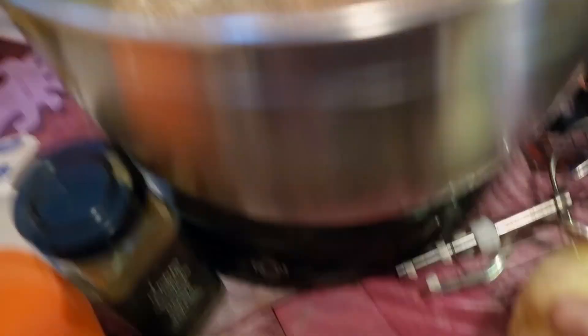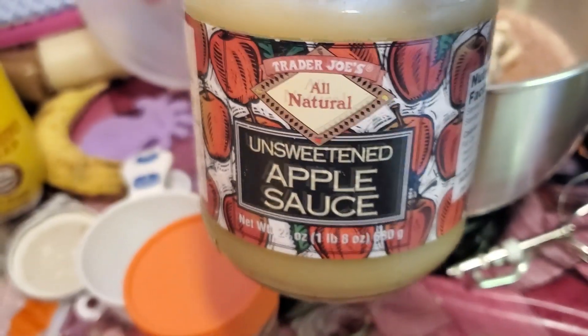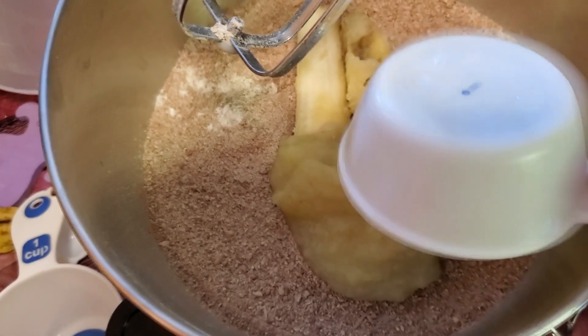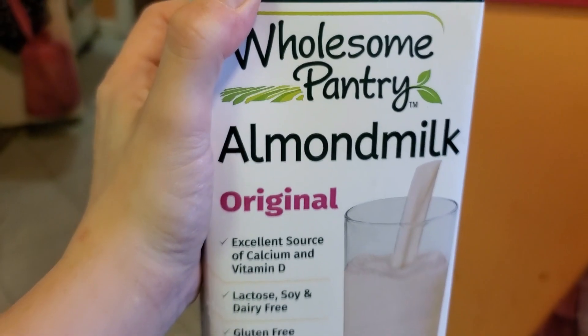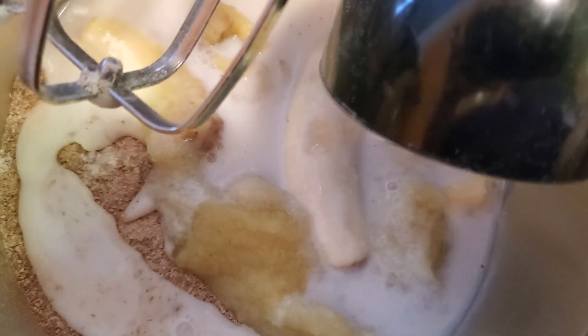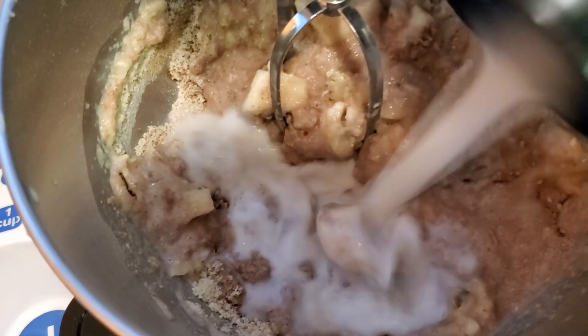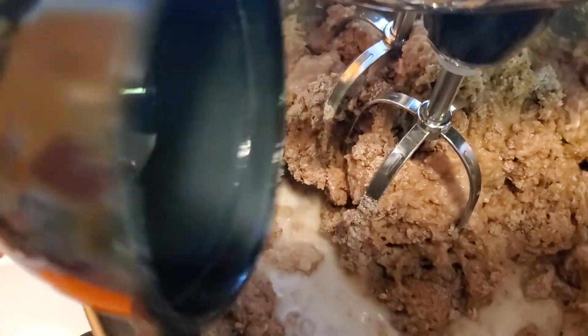Then we put in two overripe bananas — just add them right in with your dry ingredients. You want them to really be brown so the sugars come out. Then we're putting in unsweetened applesauce, half a cup to a cup, and unsweetened almond milk — about a cup. It might be a little dry at first, especially with coconut flour, so just add more plant milk or dairy milk as needed.